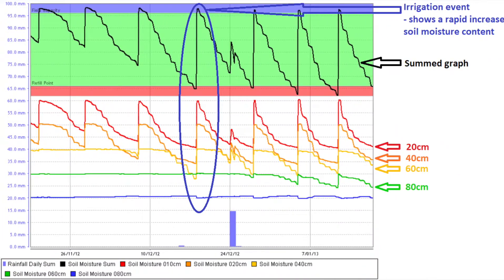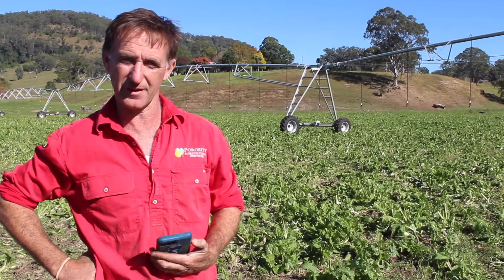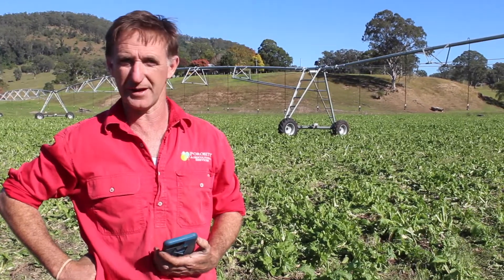The green line is at 80 centimeters and the blue line is at 100 centimeters. From that information we can fine-tune our irrigations to make sure we're putting the water on to the depth of the root zone of the crop — not over watering and not under watering.